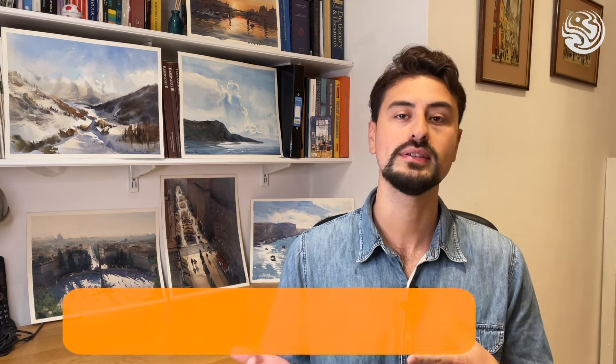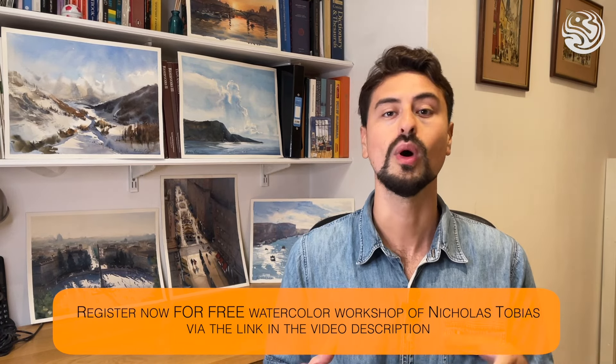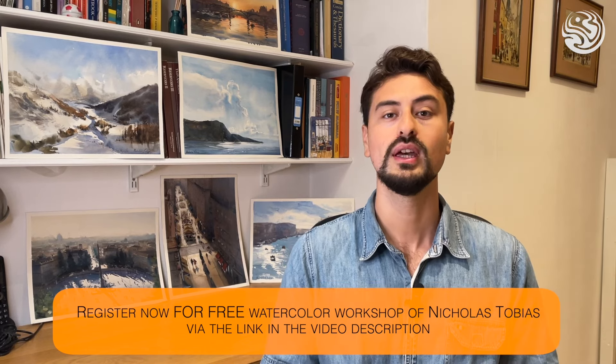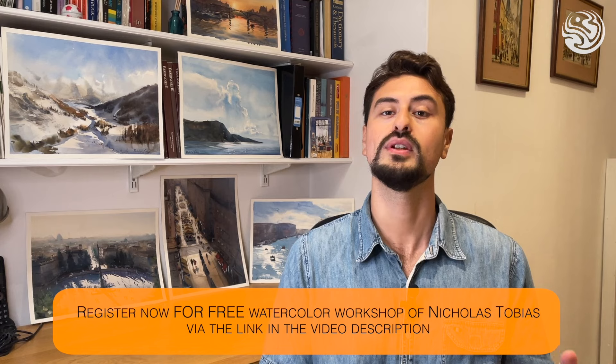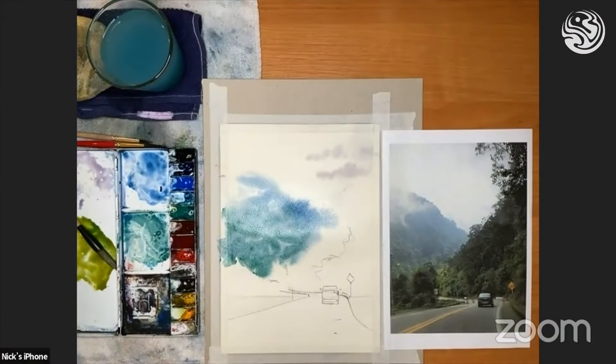I hope you enjoy this video. I always strive to provide useful content for my viewers and students. If you're interested in delving deeper into watercolor techniques and painting principles, I encourage you to join me in my new workshop. We'll explore dynamic sketches and create captivating final pieces — check out the link in the video description to register for free. I'll see you there.